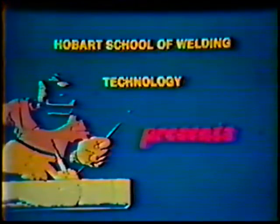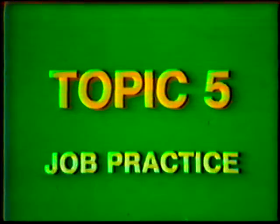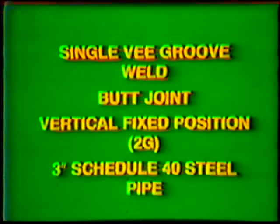Hobart School of Welding Technology presents Training in Gas Tungsten Arc Welding Pipe and Tubing. Topic number 5: Job Practice Single V-Groove Weld, Butt Joint, Vertical Fixed Position 2G, 3-Inch Diameter Schedule 40 Steel Pipe.